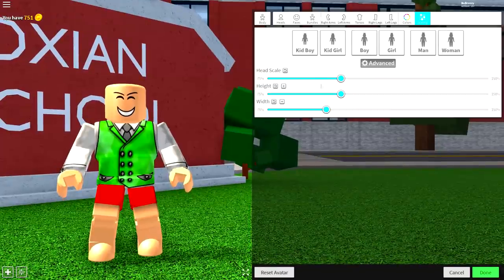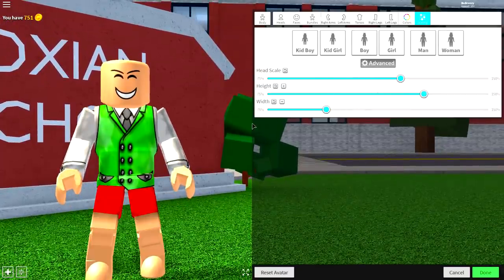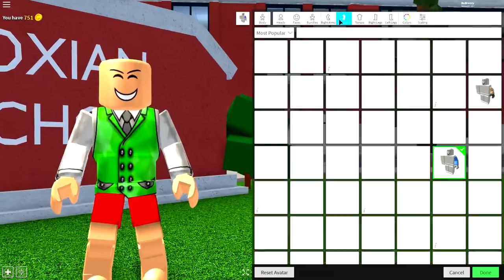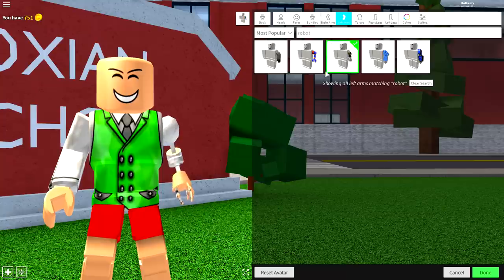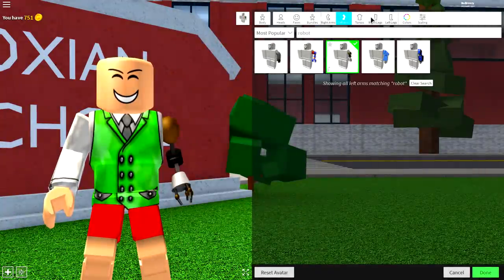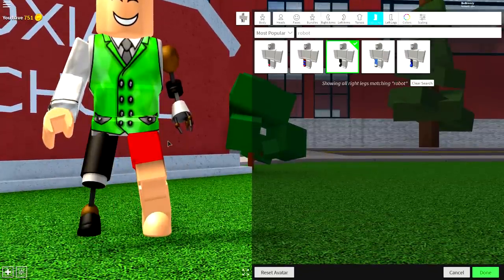Once you have removed everything you're wearing, come to body, come to scaling, click advanced, make your head scale bigger, and make your height taller. Next, come to the left arm and simply search 'robot' and equip this arm right here, which is called the Gentleman Robot Left Arm.